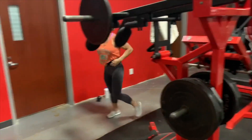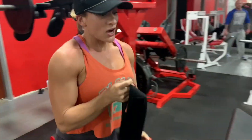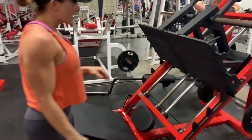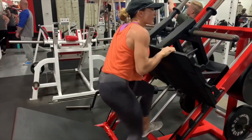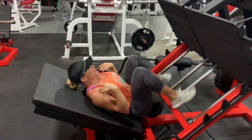My next exercise in the giant set — here I'm trying to explain how when you get tired, you don't want to throw your head back. That's something I see a lot when people get exhausted. You want to keep that neutral spine alignment.